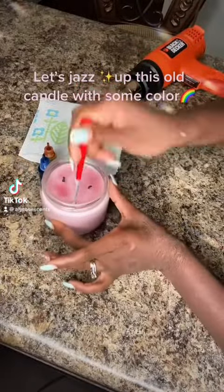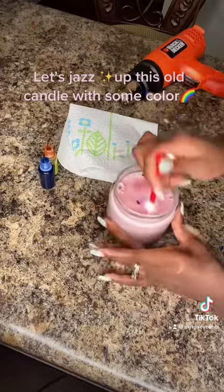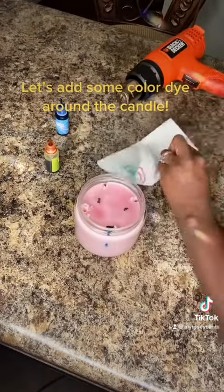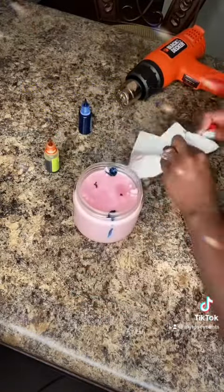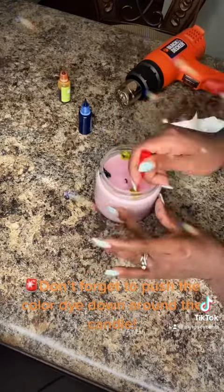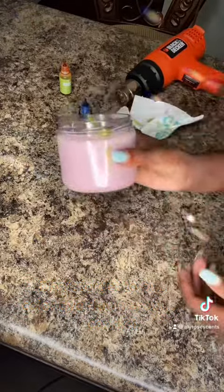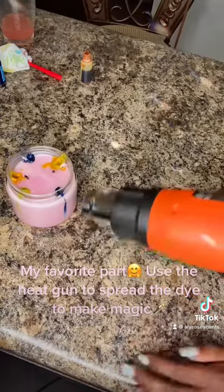Let's jazz up this old candle with some colors. Let's add some color dye around the candle. Don't forget to press the color dye down around the candle. My favorite part — use the heat gun to spread the dye to make magic.